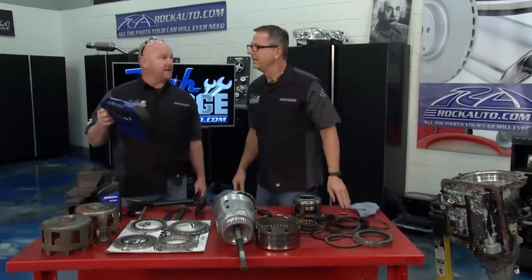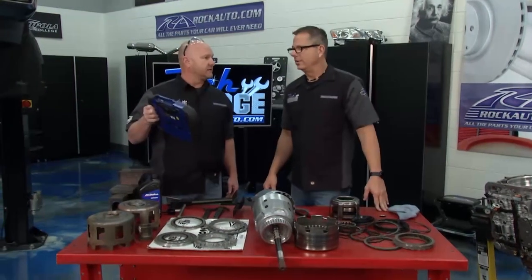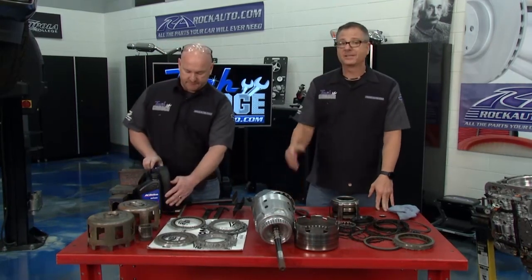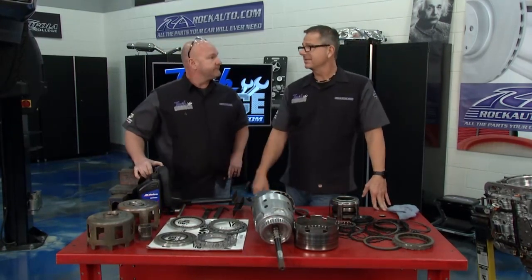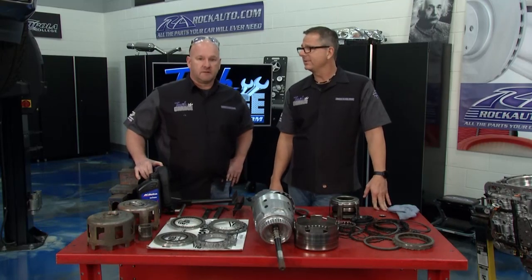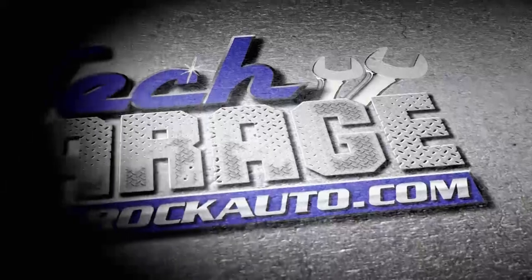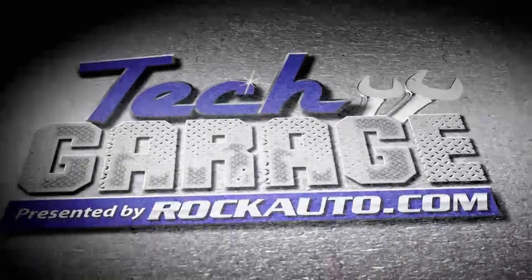But Brian, we've got a hard shift — P1870, my friend. Very common. Slippage. That's our number three. Stick around because we can show you how to actually fix this. This is a do-it-yourself job. I think we can pull this one off, Brian. Keep our supercharged Silverado on the road. We'll be back with more Tech Garage presented by rockauto.com.